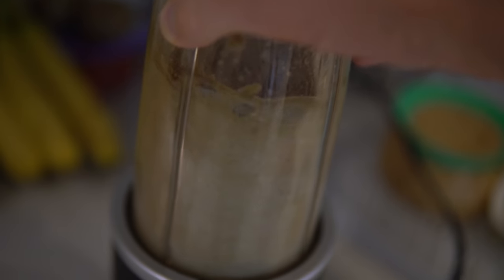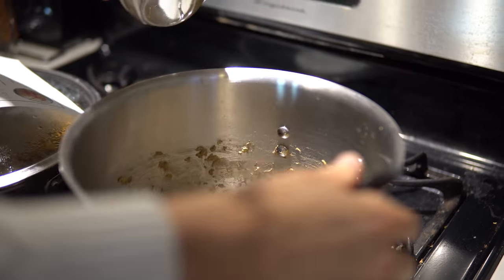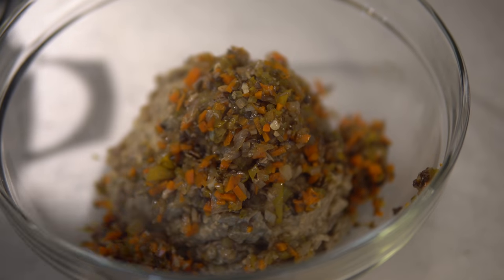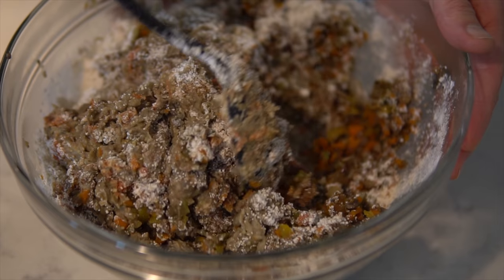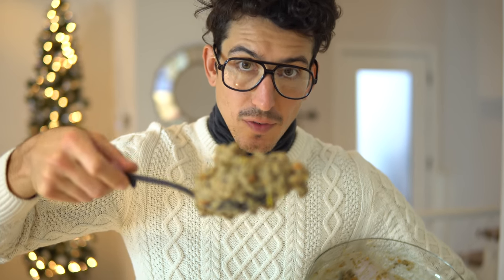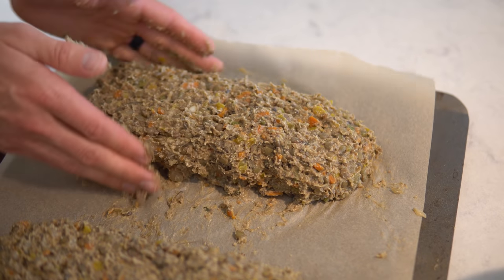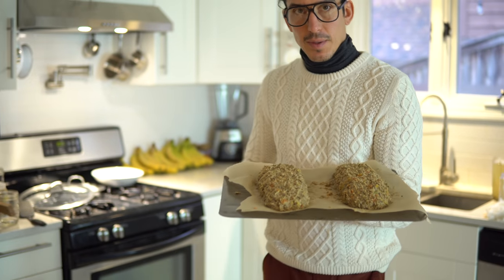After your veggies are sautéed and your lentils are cooked, we're going to blend them all together. I'm actually going to save a few lentils out because I like a little bit of the meaty texture — blend about half the lentils to give it a smooth consistency, and leave the other half unblended to give it some of that meaty texture. Now we're going to combine everything with our flax and our oat flour to mold our loaf. We're going to form the lentil loaf — or loaves if you will; I might actually make a couple of smaller loaves.